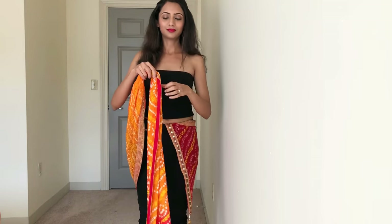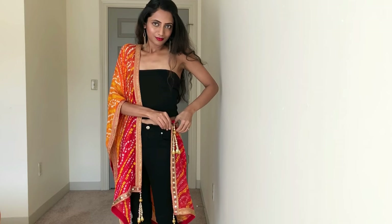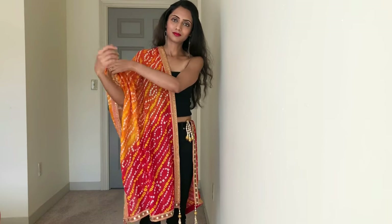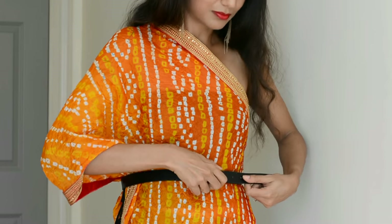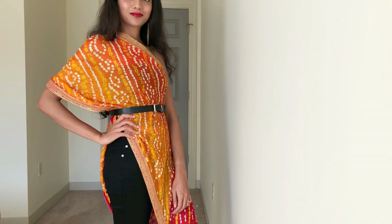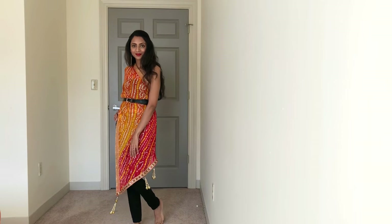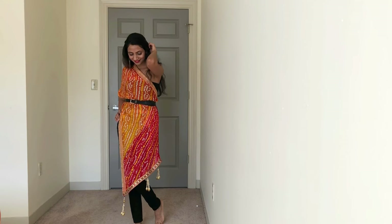Now take this dupatta in a front pallu style and tuck the other end at the other side in your jeans. Tie a belt around your waist — it'll give shape to your body for that perfect silhouette. And our very cool one-shoulder dress is ready. I think it looks really chic.